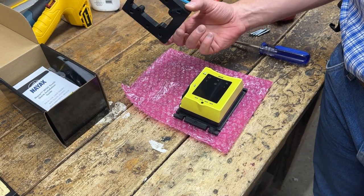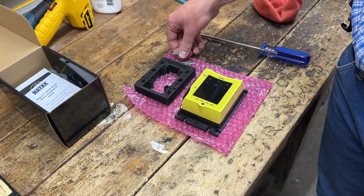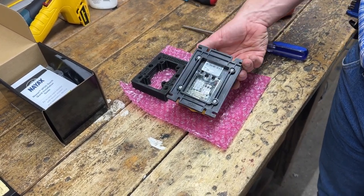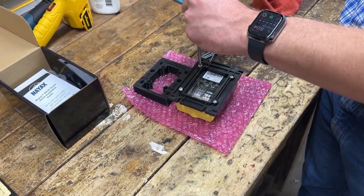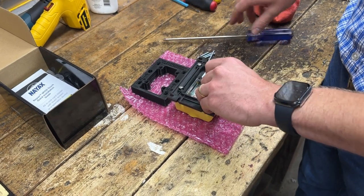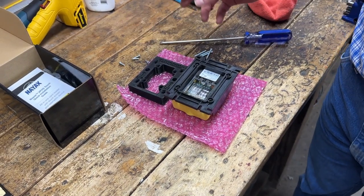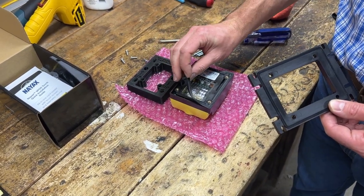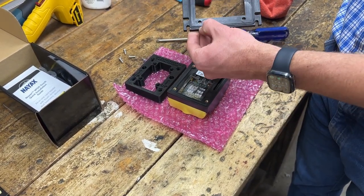The spacer we're going to be installing here — there'll be a part number and a link in the description of the video. It comes with four longer screws, and we're going to be adding it to this card reader so that it will stick out far enough through the front of the vending machine. We're going to start by removing the four screws on the back. You can hang on to these, but they're not going to be reused when using this spacer. You have two rubber gaskets, so you need to be careful not to lose or smash them when you're putting things back together. There's one on the back of the card reader and another one on this bracket.